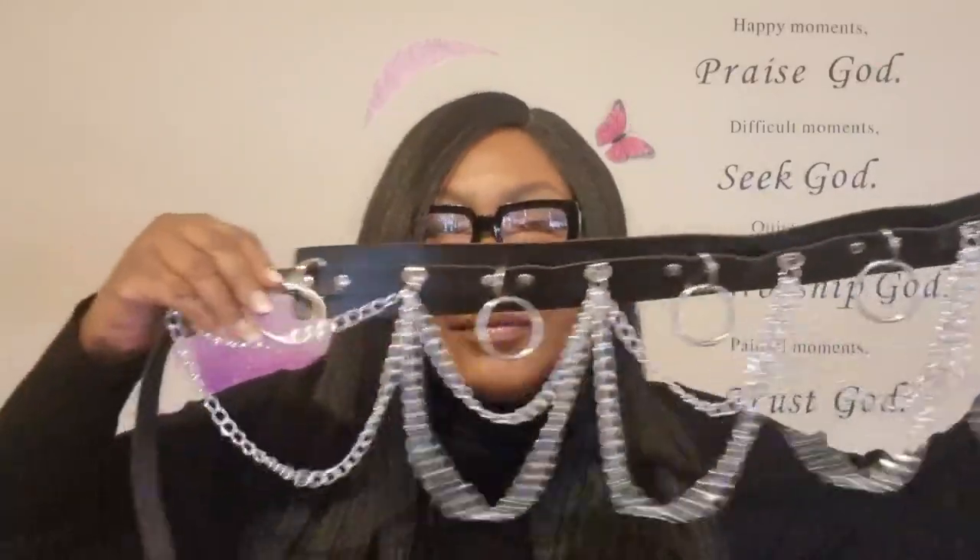The first thing is this belt. Shein always have long names for their things — this is the 135 centimetre plus size chain decor belt. Let me just unravel it so you can see. That's how it looks, and then you've got all of that. It is a plus size belt, because there's nothing worse than when you buy a belt and it doesn't fit.